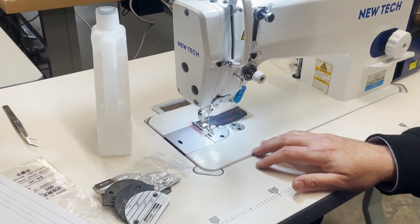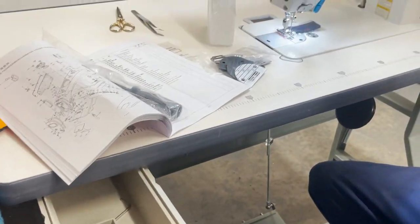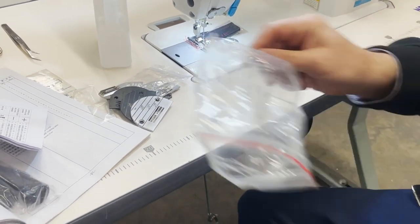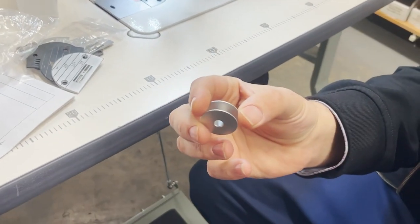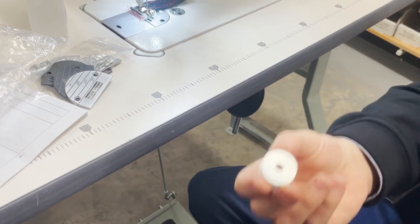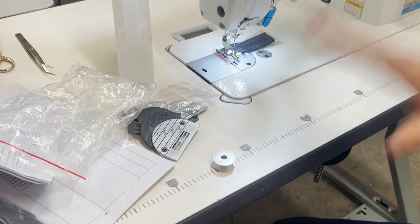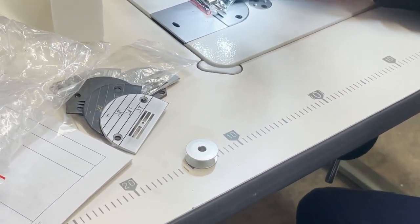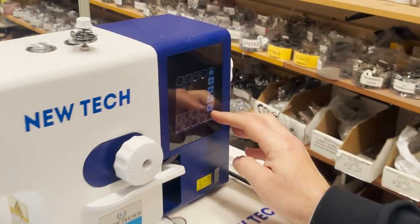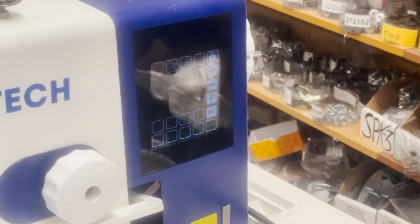The bobbin on this machine is an M-bobbin, which means large capacity bobbins. A lot of people who do quilting or constant sewing don't like the small L-bobbin. These are M-bobbins — that's the only difference on this machine. Besides being M-bobbin, it's made for more heavy-duty stuff.